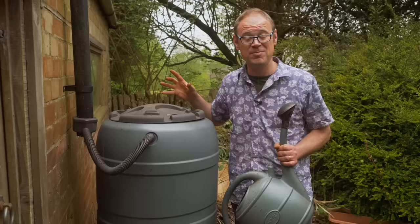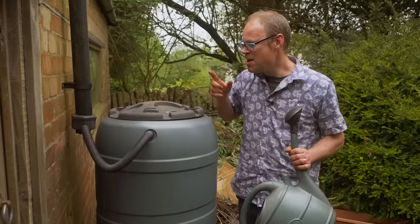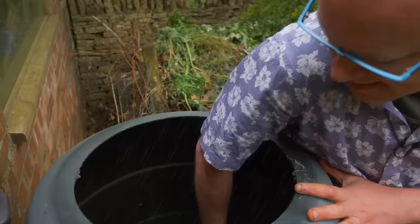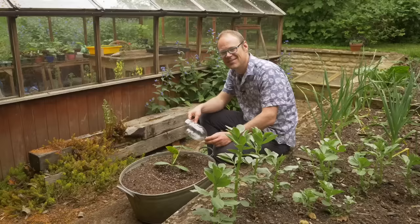Of course we should be doing all we can to save as much rainwater as possible — it's better for our plants and it's free. You'll need to keep your collected rainwater covered to stop it getting full of bugs or turning green with algae, but make sure the cover is quite loose-fitting, because that way you can dip your watering can into the water and fill it up a lot quicker than waiting for it to drain out at the bottom.